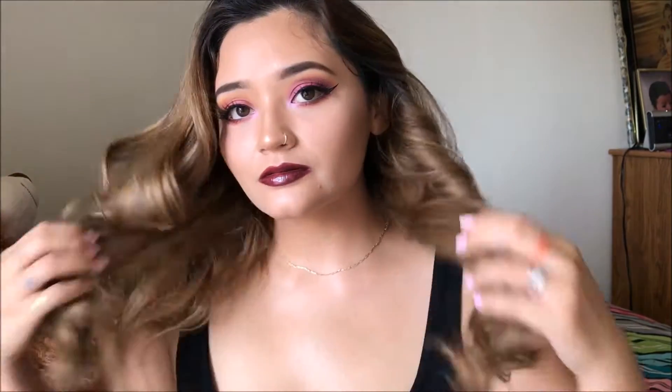Hey guys, welcome back to my channel. If you're new, then hello, my name is Desiree, welcome to my channel. Today I'm going to be showing you how I achieve this deep sunset look, so let's just jump right into it.